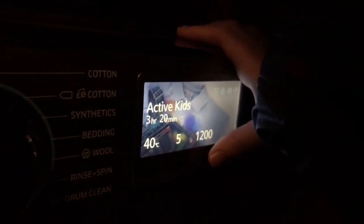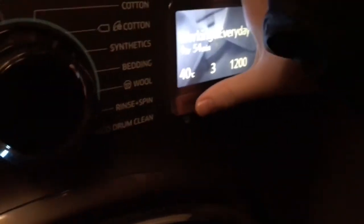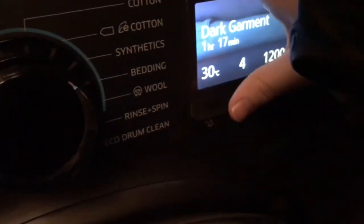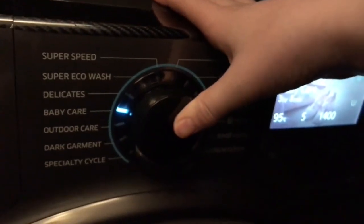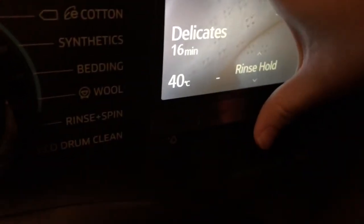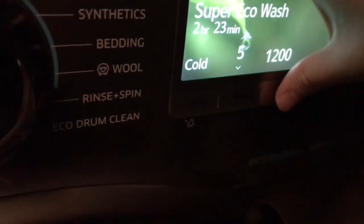Active kids: 40 degrees, five rinses, and 1200 spin. Work everyday: 40 degrees, up to five rinses, and 1200 spin. Dark garments: 40 degrees, five rinses, and 1200 spin. Outdoor care: 40 degrees, three rinses, and 1400 spin. Baby cycle: up to 95 degrees, five rinses, maximum spin, with pre-wash preset. Delicates: up to 40 degrees, three rinses, and just 400 spin.